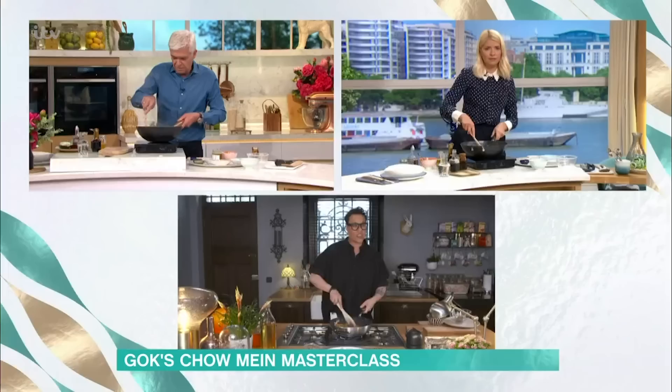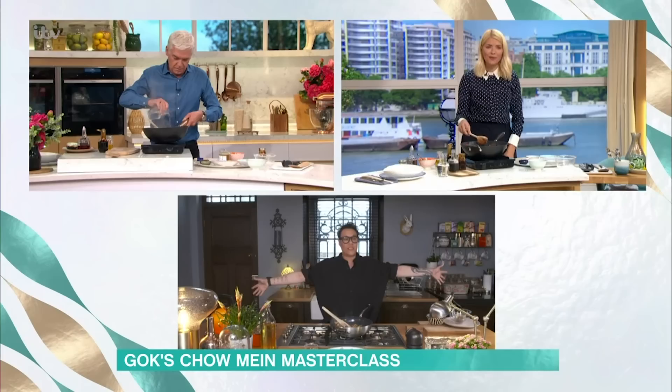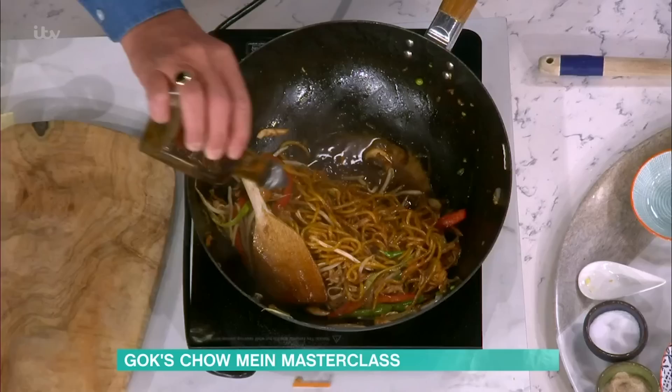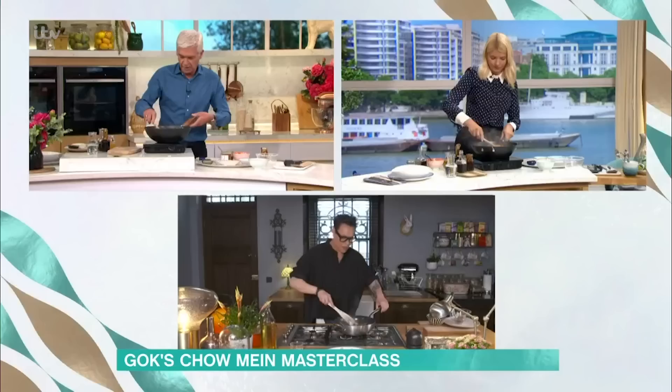That looks perfect! Switch your heat off — you don't need any more heat. Sesame seed oil — you're going to dribble that over your noodles. Then take your fresh spring onions; you're not going to cook these. The chilli sauce is going to the side as an accompaniment.